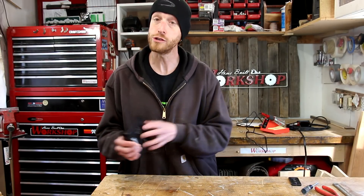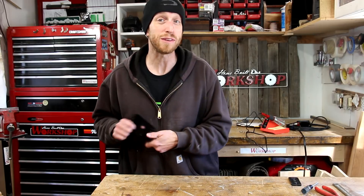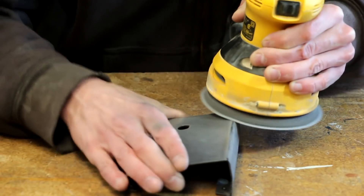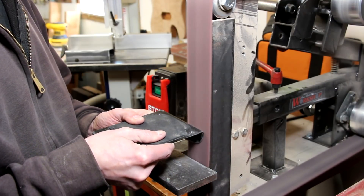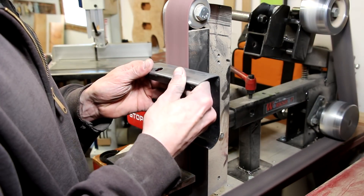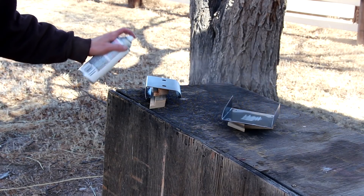At this point I could just put the new switches in, solder everything together and it would work just fine, but I can't leave stuff alone. We're going to sand this down and see if we can do something cool with the finish. I'll head over to the belt grinder where I have a surface conditioning belt installed. A surface conditioning belt is basically a Scotch-Brite belt - it gives a cool finish to metal. Once I have it all sanded, I'll wipe all the dust off and give it a couple of coats of clear.